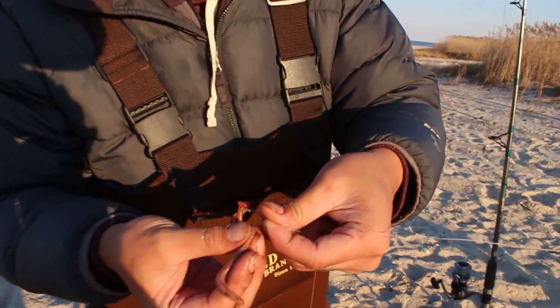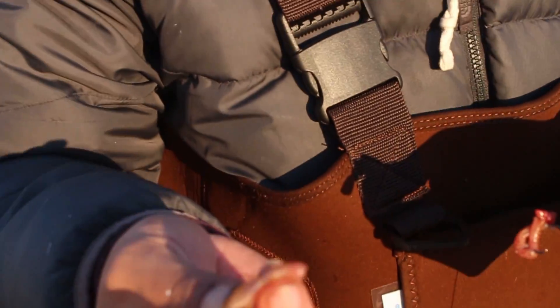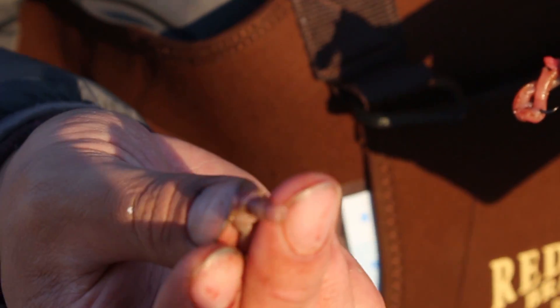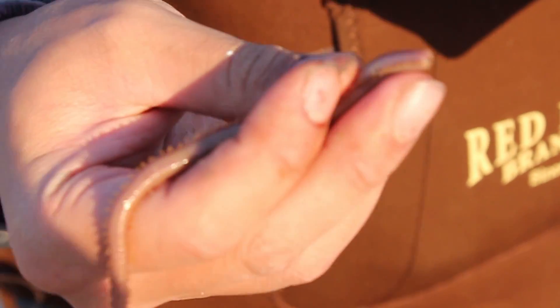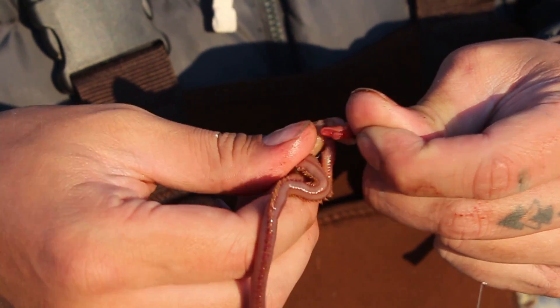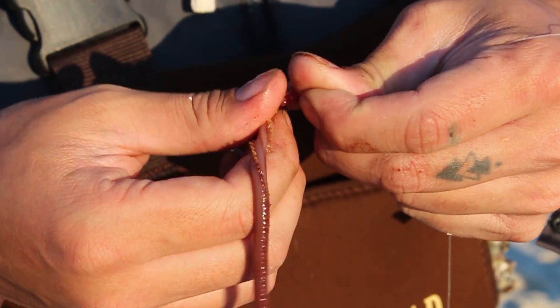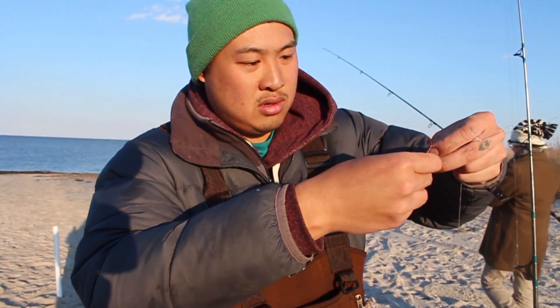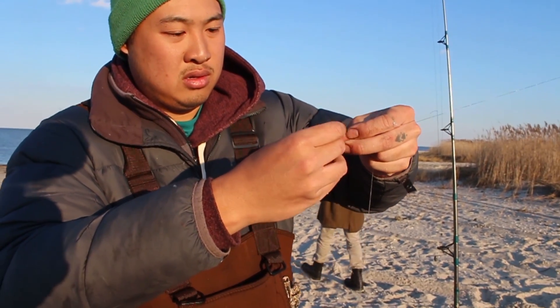So this is how I put the blood worms on. Careful, because these teeth come out — let me see. You see? It went back in. So I like to hook it in like this. Just like that. Nice chunk. And this is why they call them blood worms — look at my fingers.